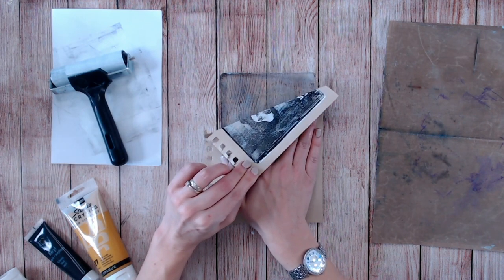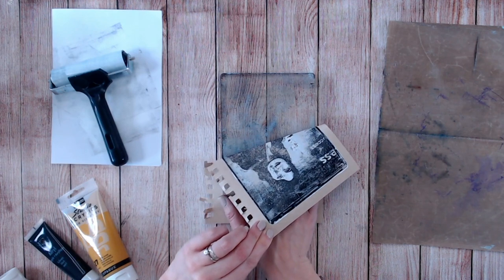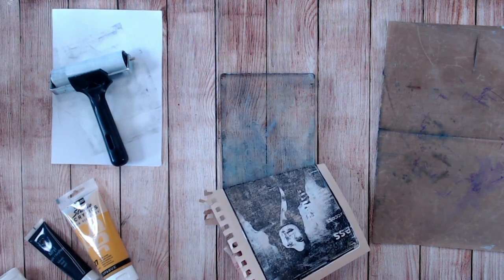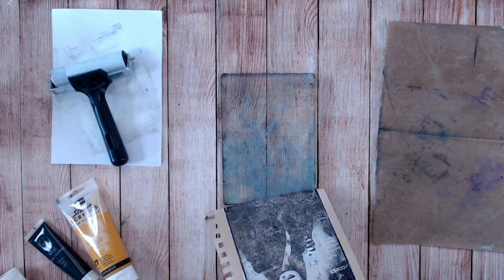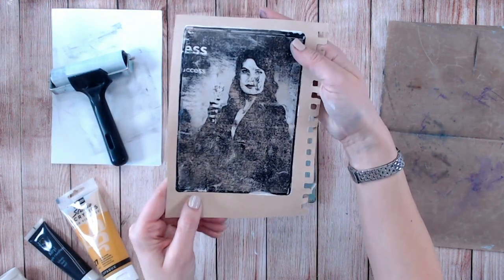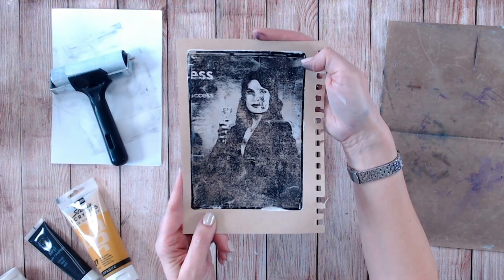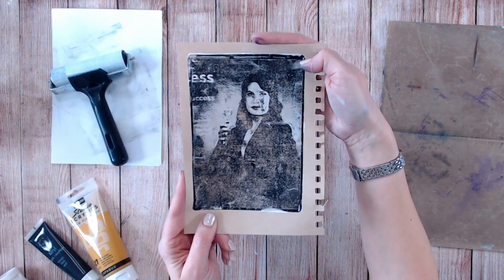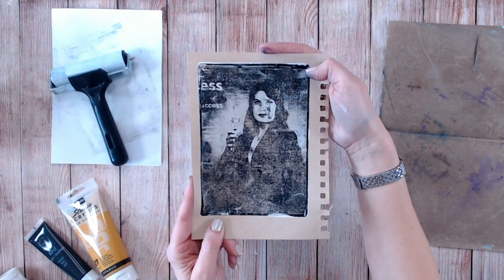If you're happy, let's lift that image up. You can see my gel plate underneath is pretty clean. How beautiful is that image — how gorgeous! You can see so much detail. Isn't that absolutely fantastic? An amazing transfer just from a magazine print. Now let's have a go with those ones again from the coloring book too.